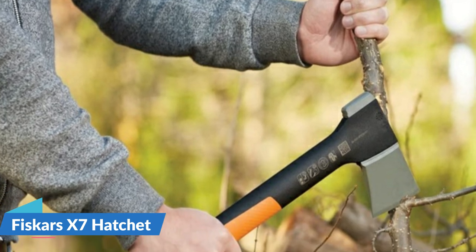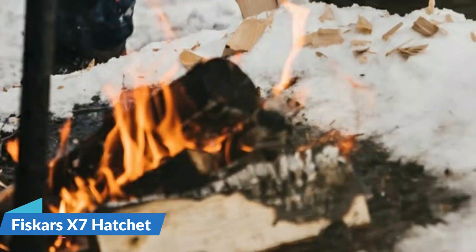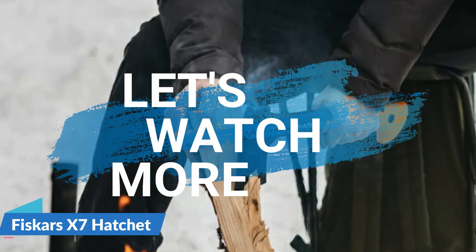With stronger-than-steel fiber-comp handles and inseparable insert-molded heads, Fiskars X series axes don't just outlast others — they're virtually impossible to break. For details, let's watch more.